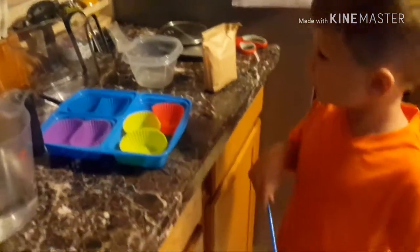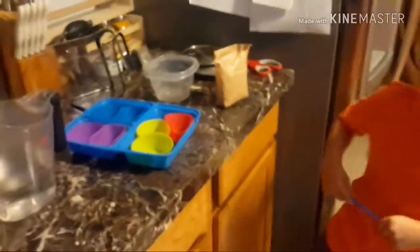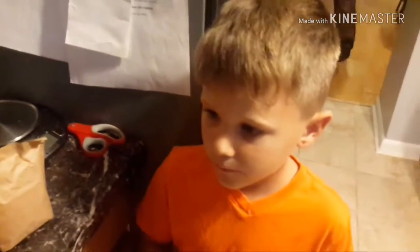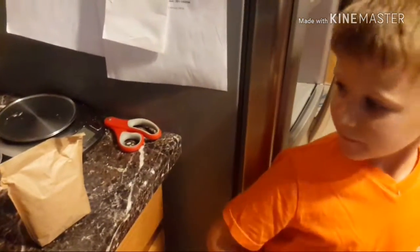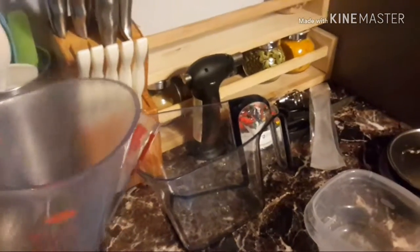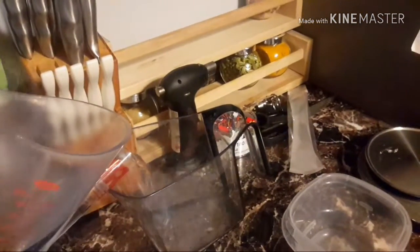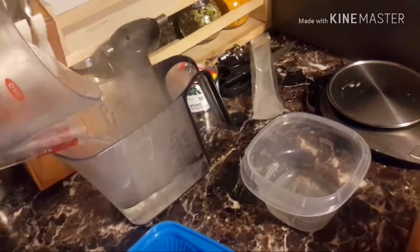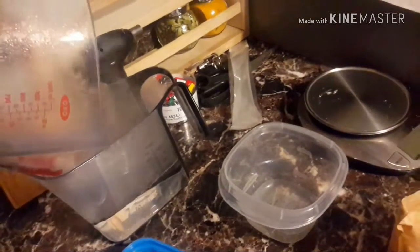So now what do we need to do? We need to add cold water? Nope, something before that. I'll go get the box. Okay. We're going to mix in here. The box says two cups of cold water. But you need to add the mix in first.